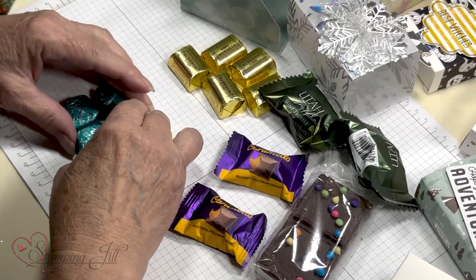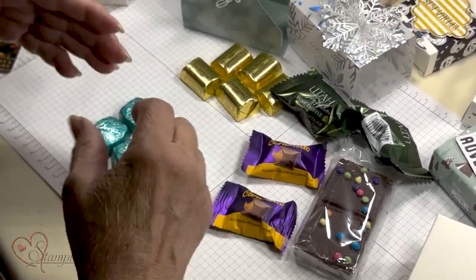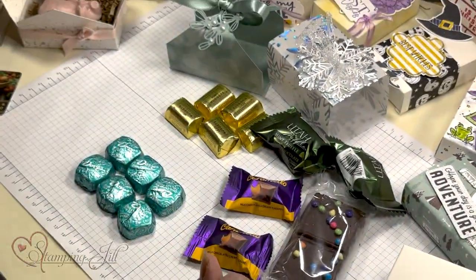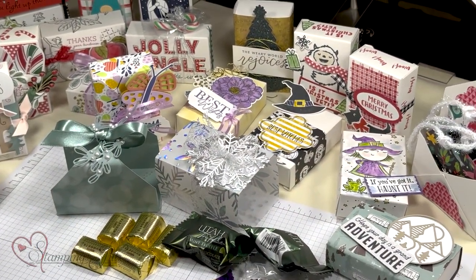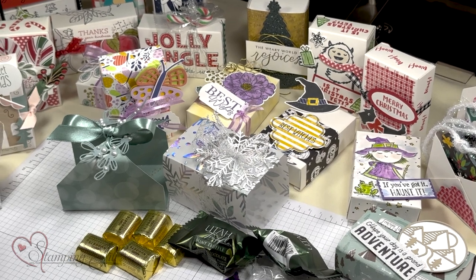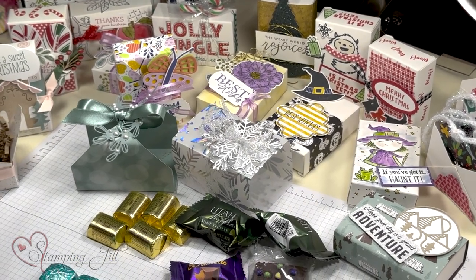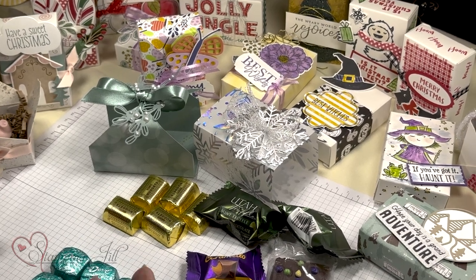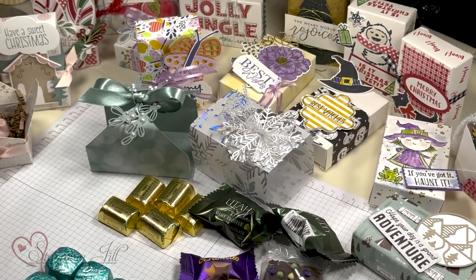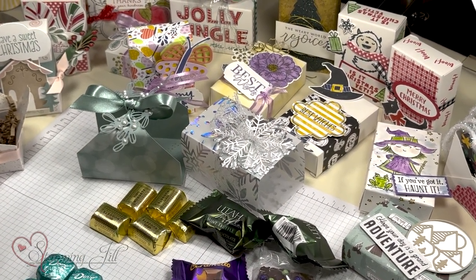Basically, anything you can put on a card, just rip it off the card and put it on a box. You can put money in them — let your imagination go, there's all kinds of things you can do. I hope you guys want to go play with your treat boxes!